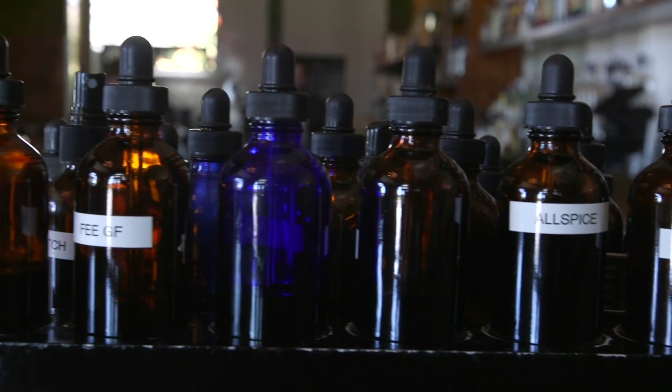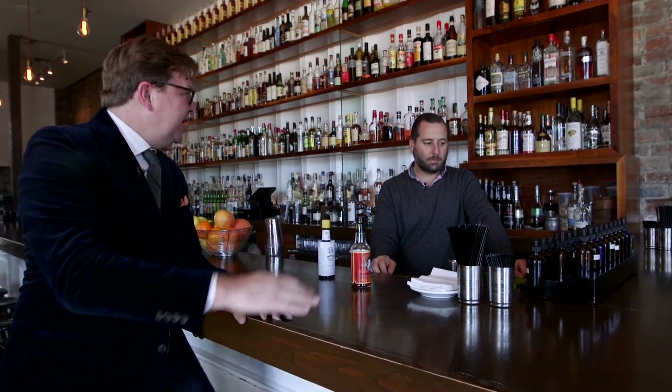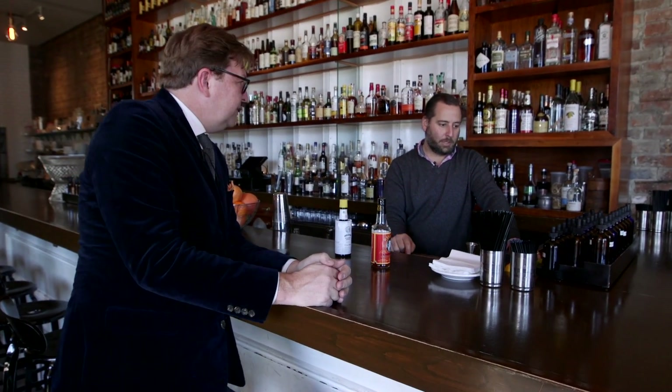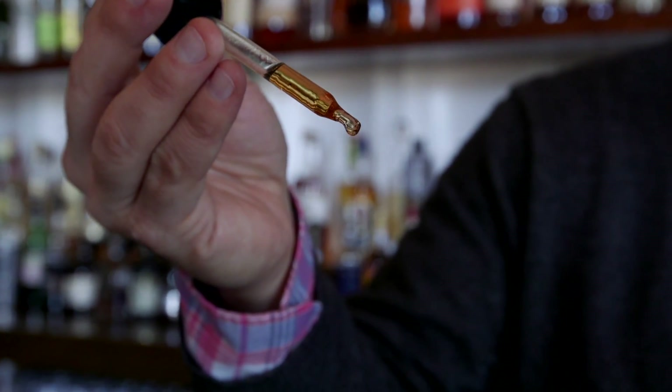Over here, you have all your bitters and droppers. You've got atomizers to spray. A lot of bars don't take that step, but why is that a sign that you guys take what you're doing really seriously? By putting bitters into droppers, you're able to control the amount of bitters. We want consistency in dashing, consistency in bittering.